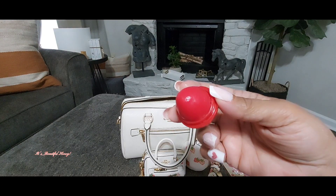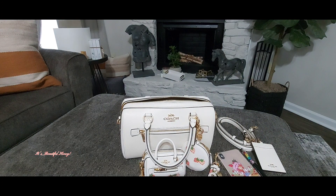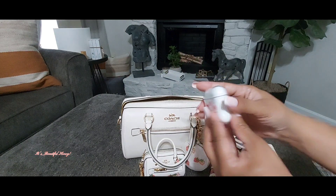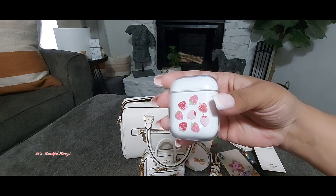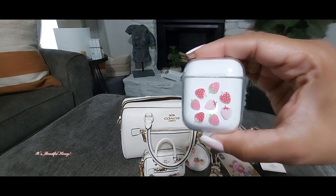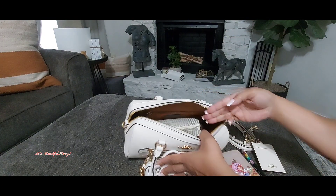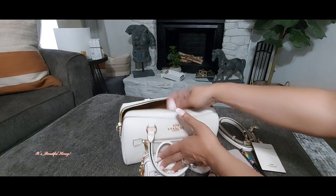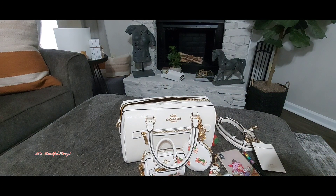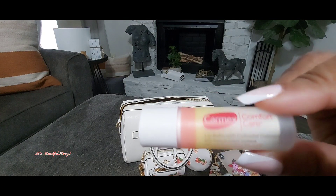That's how it's made on the inside, and it does have a strawberry scent to it. I also have my AirPods in this case — they are dead at the moment and need to be charged. The case was also a Shein find. I have my Carmex Comfort Care in the scent Watermelon Blast, and this smells really good and works well.